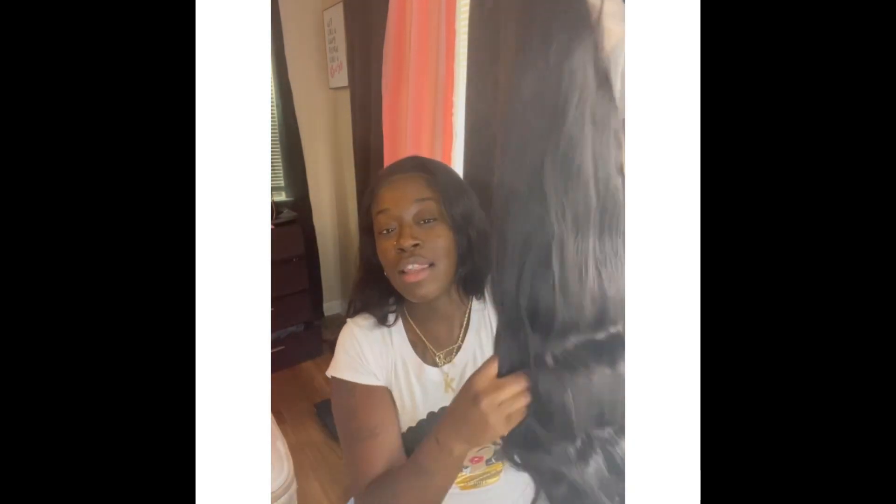My favorite thing to do, you guys. Today we have this lovely unit from Bella Rose. I got her from The Hair Plug located in Dallas, Texas.